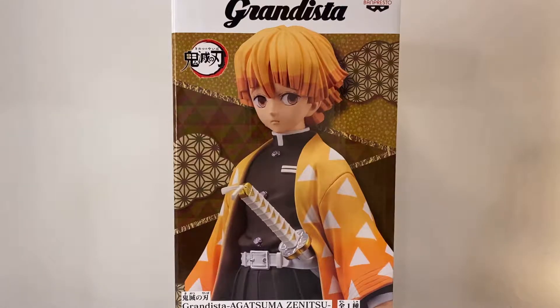What's up guys, how's it going? Thank you for stopping by for another unboxing showcase review. We have today a Banpresto Grandista statue from Demon Slayer — Zenitsu, what a funny character. I am so happy to have this figure. I do have the other Grandista statue of Tanjiro but I haven't opened it yet, so I just figured I'd start out with Zenitsu.